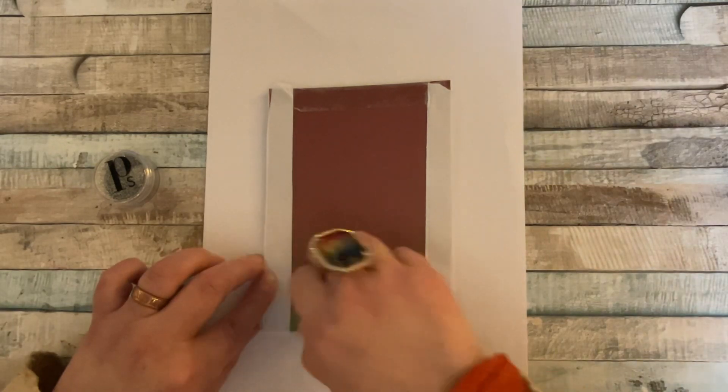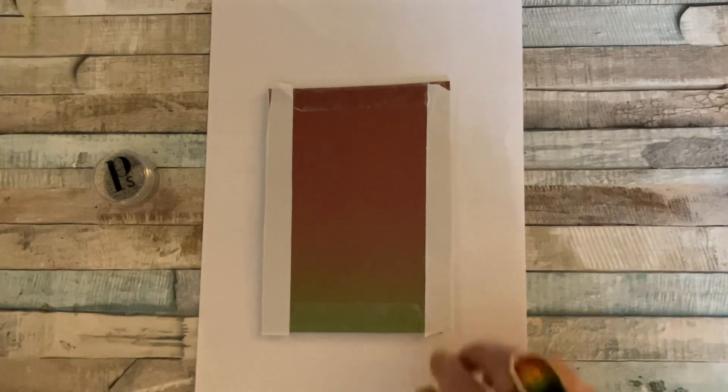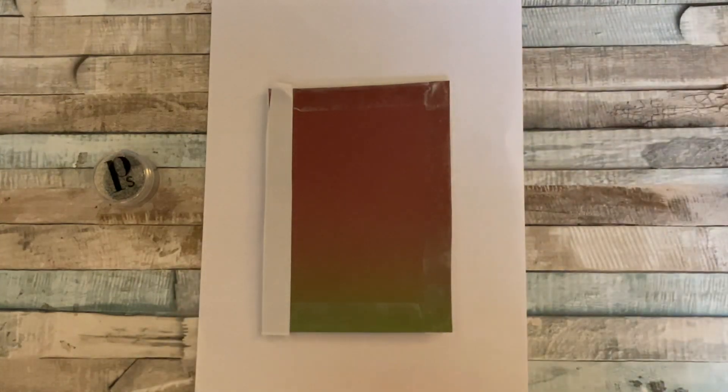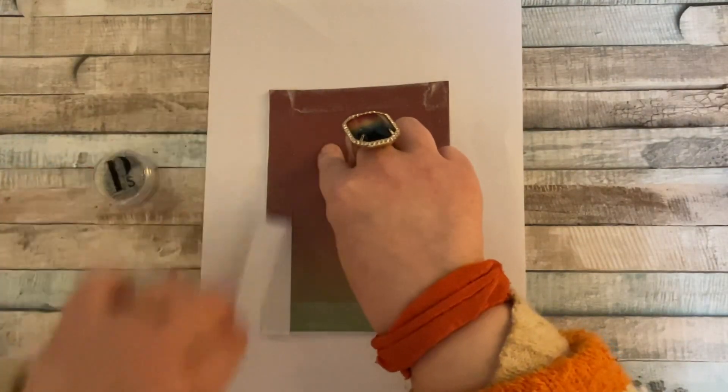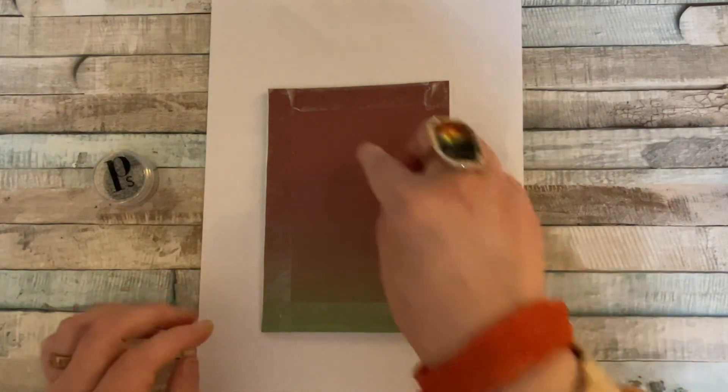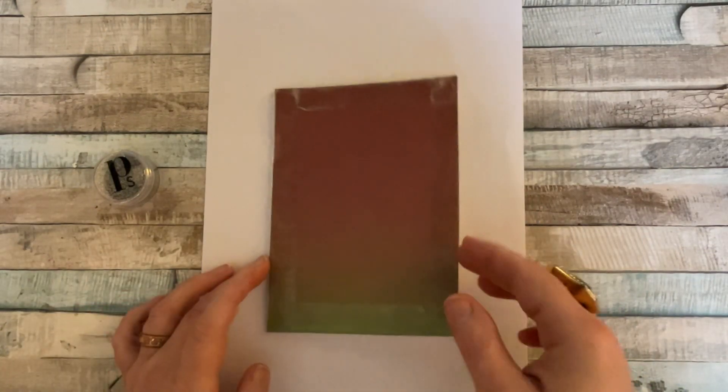I did this ahead of time so it should peel off easily — I put the backing tape back on so it should come off easily, and indeed it has. So we're going to do that, and I've put — this is a five by seven white card.